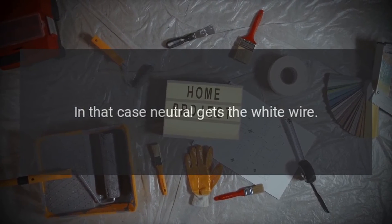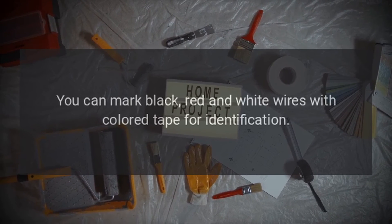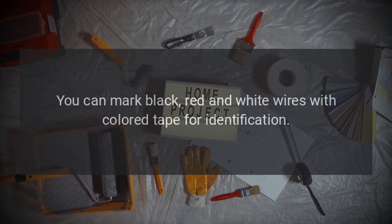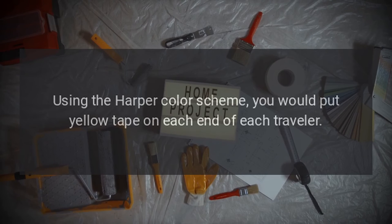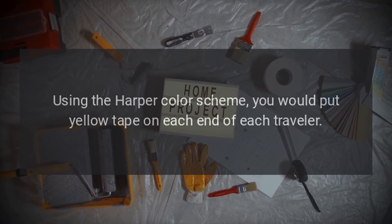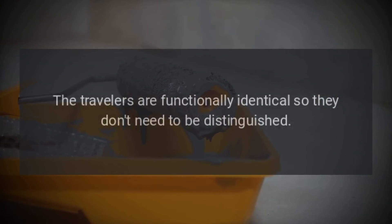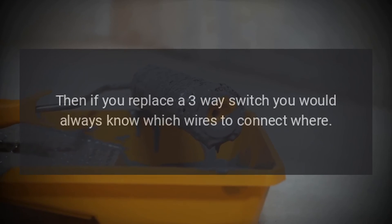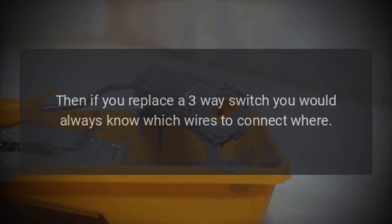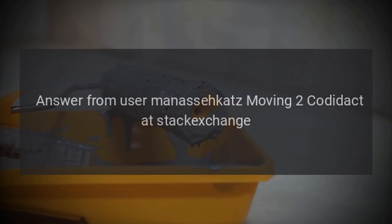In that case, neutral gets the white wire. You can mark black, red, and white wires with colored tape for identification. Using the Harper color scheme, you would put yellow tape on each end of each traveler. The travelers are functionally identical so they don't need to be distinguished from each other. Then if you replace a three-way switch, you would always know which wires to connect where. Answer from user Manassacats, moving to code, at Stack Exchange.